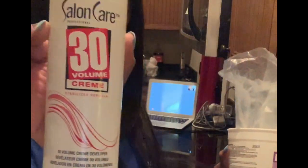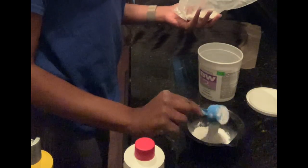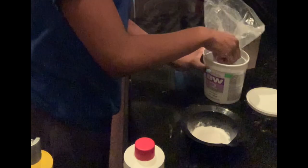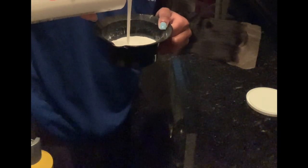Now I'm going in with the bleaching powder and 30 volume developer and mixing those two together. A good rule of thumb when creating this mixture is to keep in mind that you don't want it to be too liquidy — if you keep that in mind you'll make the perfect mixture.